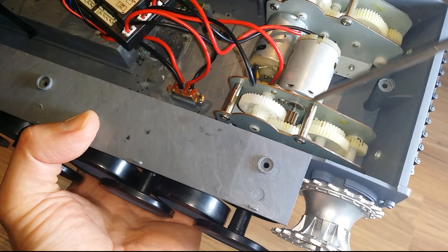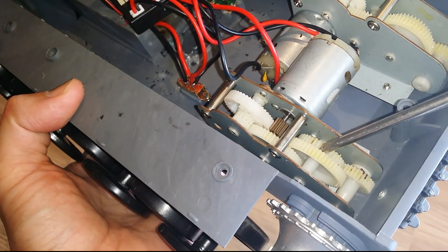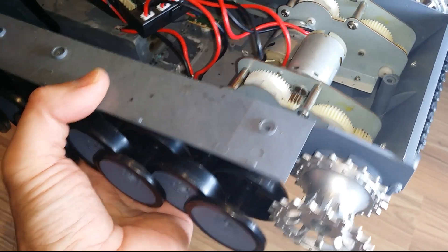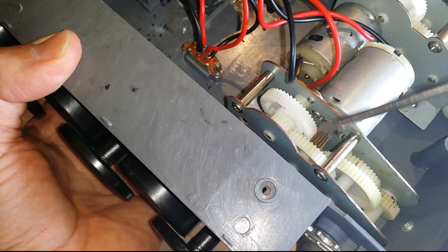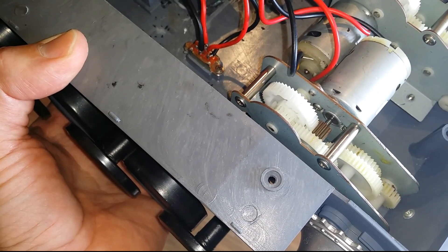Generally these little white plastic gears don't really last that long, especially if you take it outdoors on the grass. You might get it stuck somewhere, give it a bit of throttle, and it just shreds these gears. As you can see, that's a brass gear — and brass and plastic, you can obviously know which one's going to give first.